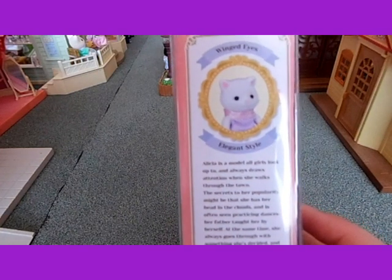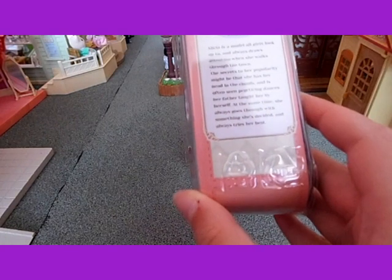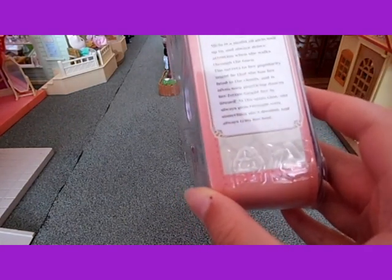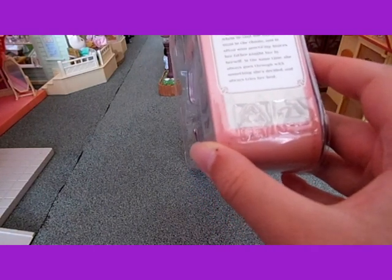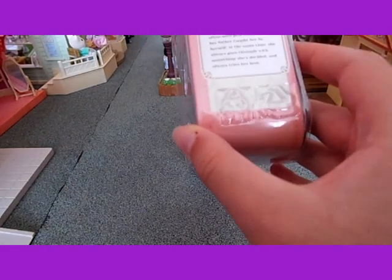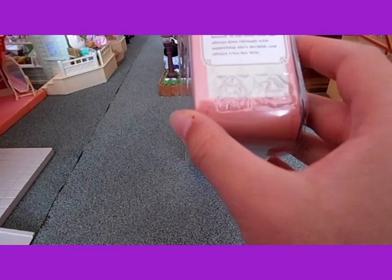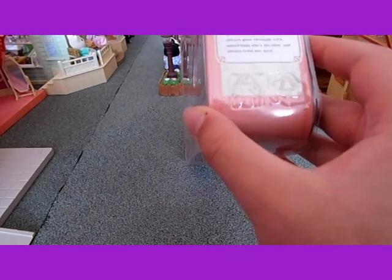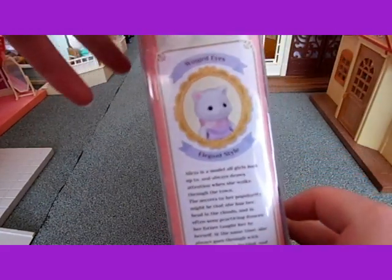And then here it says about her. It says: Alicia is a model all girls look up to and always draws attention when she walks through the town. The secret to her popularity might be that she has her head in the clouds and is often seen practicing dances her father taught her by herself. At the same time she always goes through with something she's decided and always tries her best. So she sounds like a really nice girl.